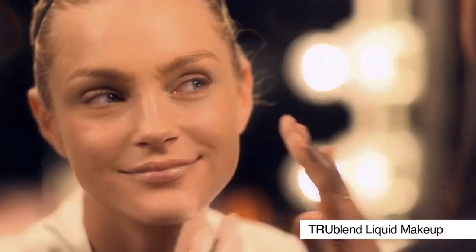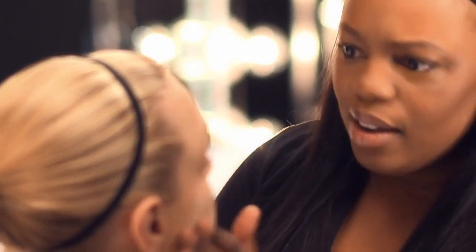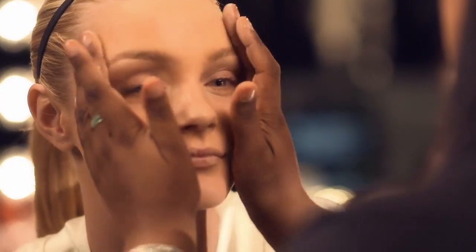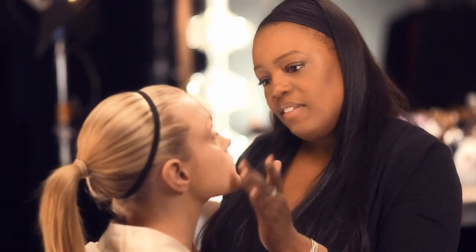I'm going to start with True Blend Liquid Makeup on her skin. This is kind of the first stage. I usually test the colour on the neck. I blend the foundation up into the hairline, making sure I get behind the ears. I like a mixture of sponge, fingers and brush. I'm going to continue to get the foundation to be very seamless on her skin, very perfect.